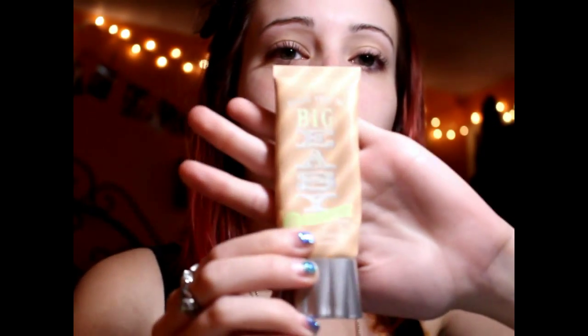To start off, I'm going in with Too Faced Prime and Poreless, applying that all over my face. Now I'm going in with my Benefit Big Easy Foundation using my XO Beauty Angle Top Face Brush.